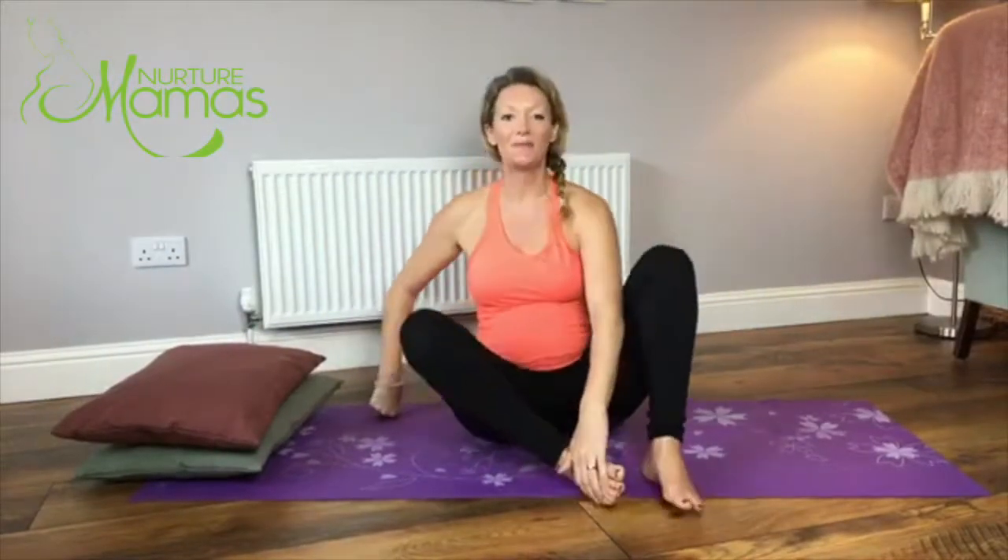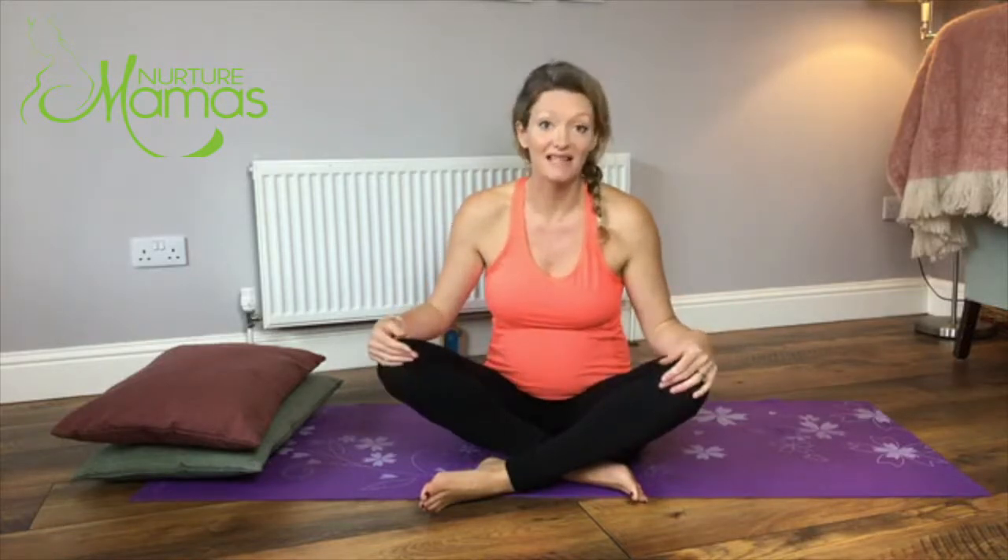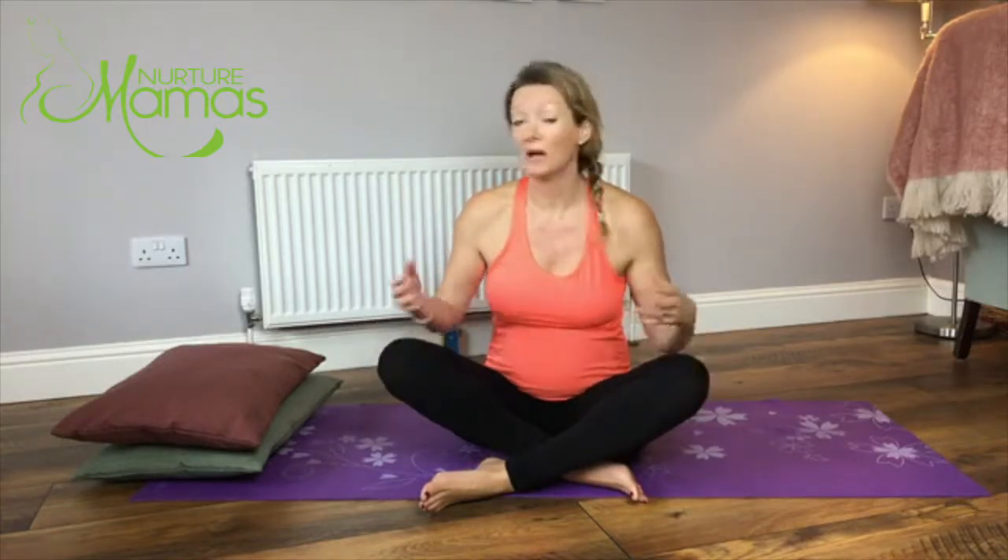It's Helen here from Nurture Mothers. I hope you're doing really well. Today I'm going to do a short sequence which will prepare you for sleep. I know particularly being pregnant, sometimes the mind is racing or the body feels a bit uncomfortable, and it's quite hard to get to sleep, or you might wake up during the night and you can't go back to sleep.